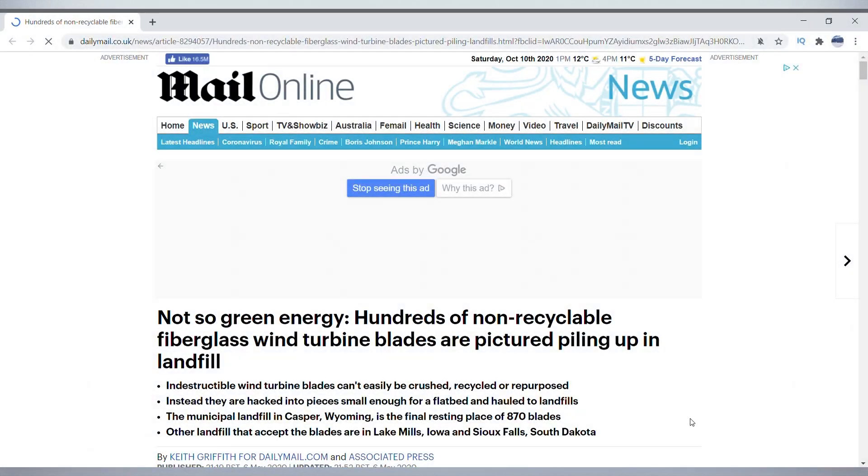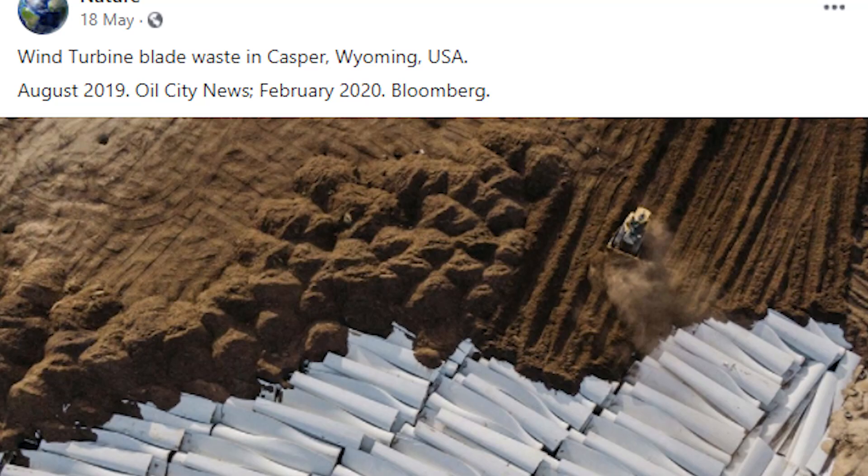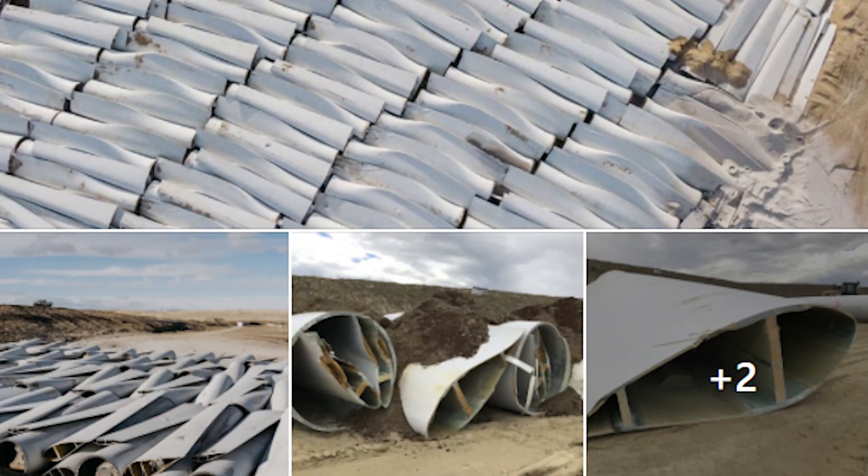Welcome to Engineering with Rosie. Recently, I have released a couple of videos on the topic of wind turbine blade end of life, looking into the scale of the problem and how it compares to waste from other sources. Currently, the cheapest way to get rid of blades once they're finished on a turbine is to take them to landfill, and that is a huge waste of the material in these blades. So there is a lot of interest in finding better options.